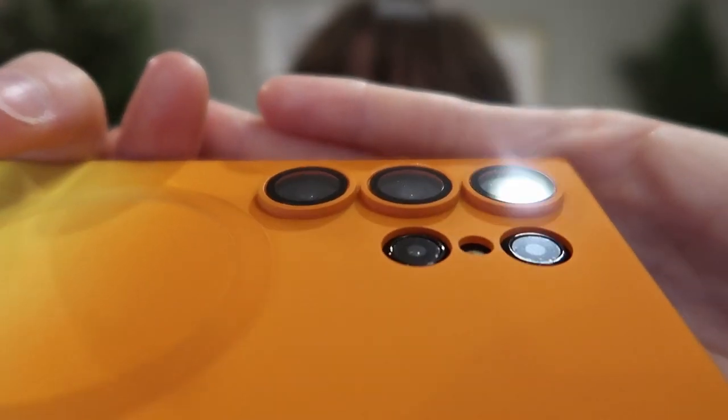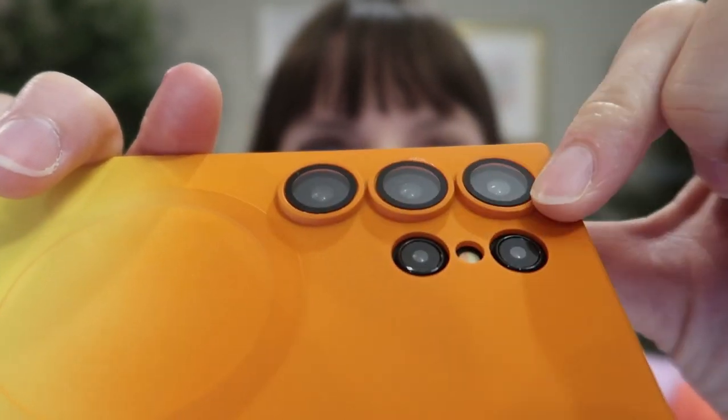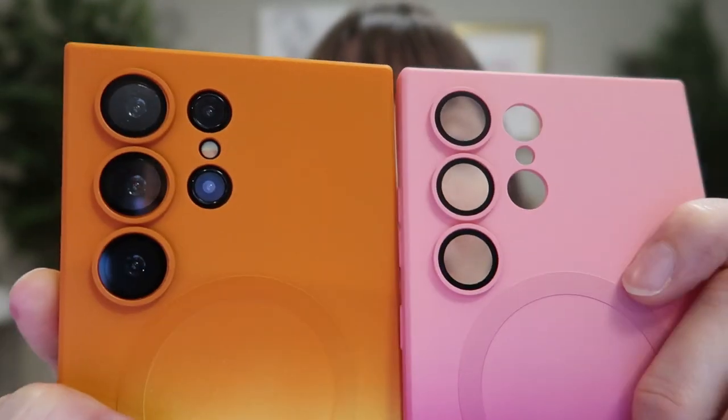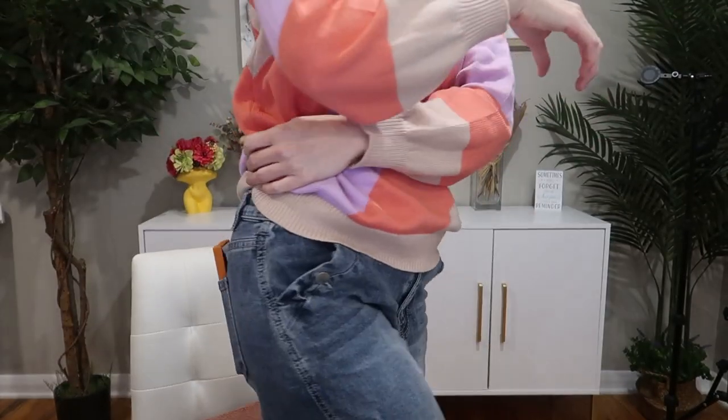There are the lenses — you've got a cover over three of them and nothing covering the other two or the flash. It's going to be great for protecting those camera lenses and keeping them cleaner. It's nice and slim, going in and out of your pocket with ease.